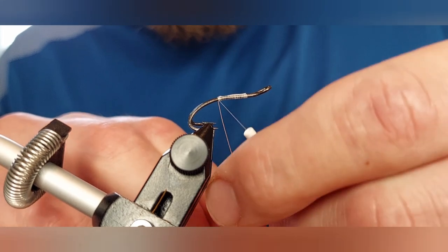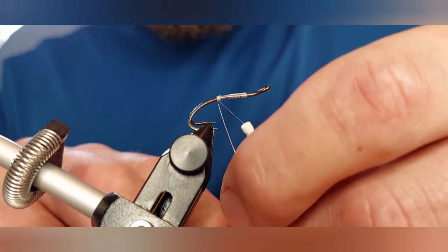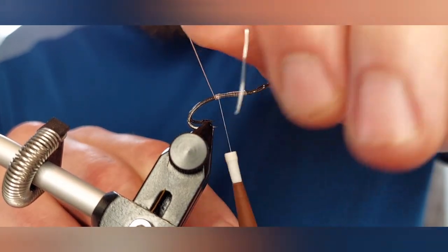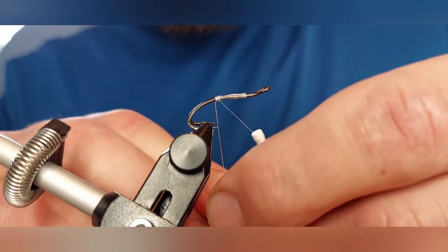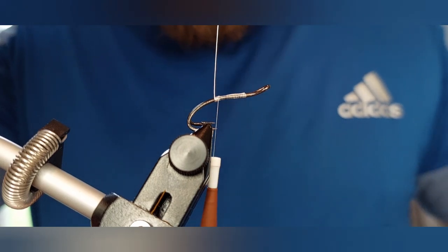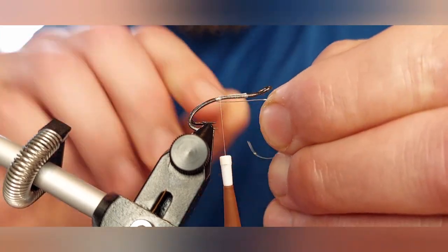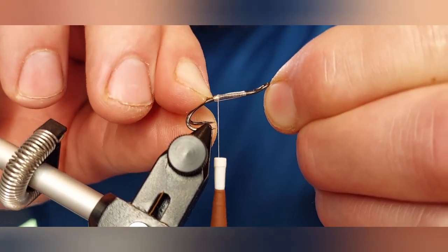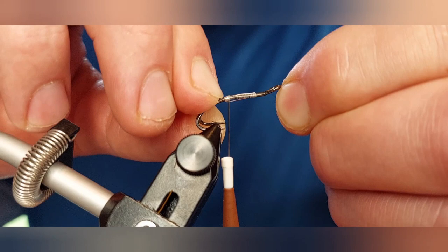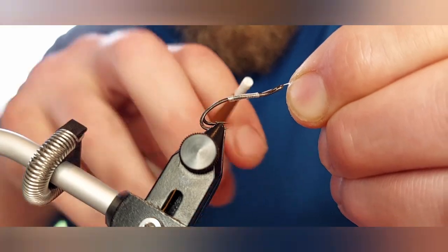I like to do maybe five turns on the silver wire — so that's three, that's four, and that's my fifth. On the fifth, come around as if you're about to make a sixth turn, pinch the wire, bring it through the gape of the hook. At this stage I like to just take my fingernail and make sure that's all pushed up nice and tight so there are no gaps, and then just catch it on your tying silk.